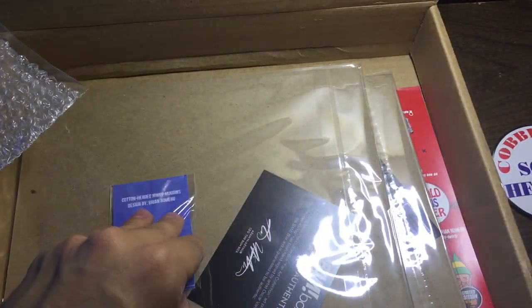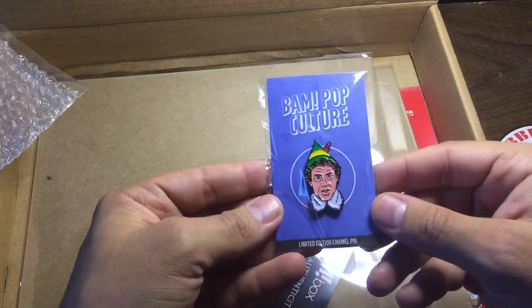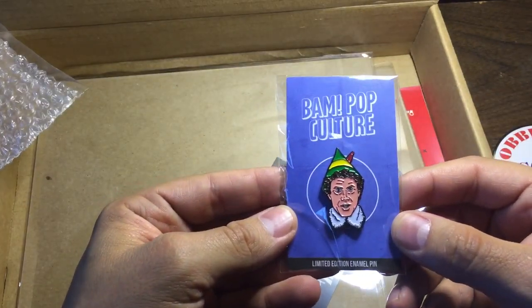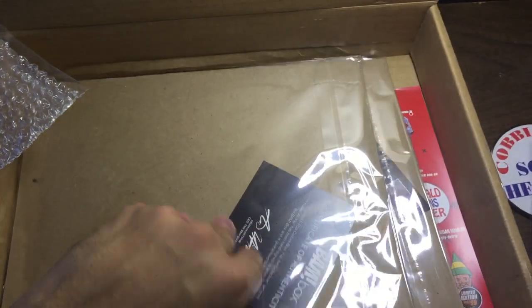Had to see the pin - doesn't look like we got a one-up of any type. It is the Elf pin. Pretty cool, alright.